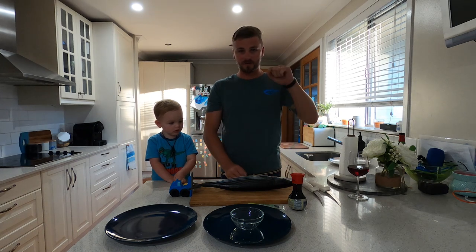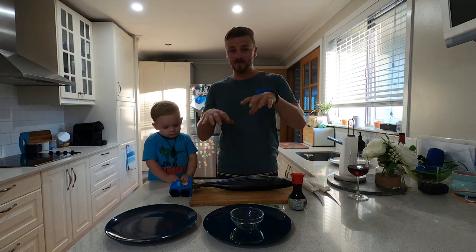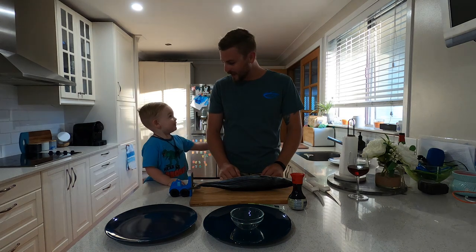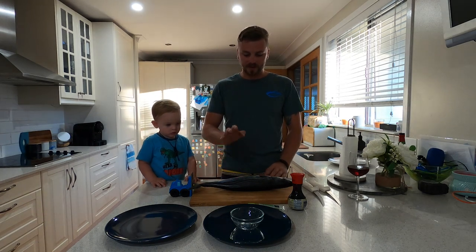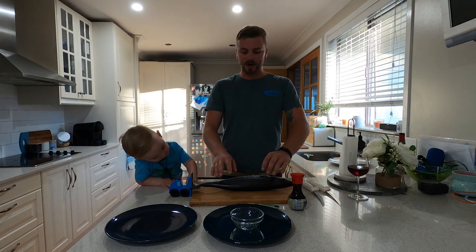We've got some beautiful bonito from our previous video, which will be down in the description below. Check that one out to work out how you get to this point where you're actually going to cook them. Got my little man here on the side, he's going to give me a hand. So what we're going to do with this one, guys, is we're going to do three different cooking methods.